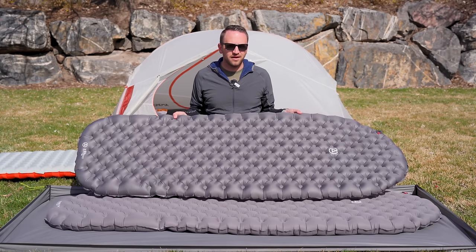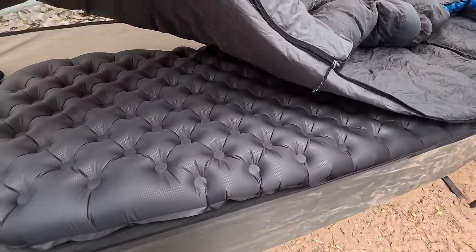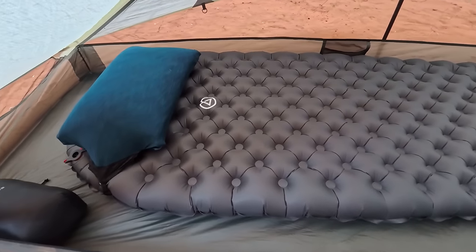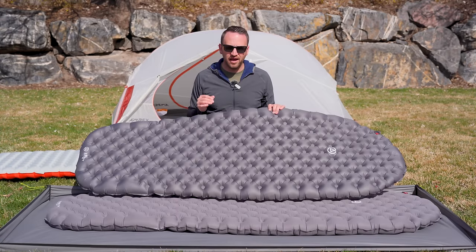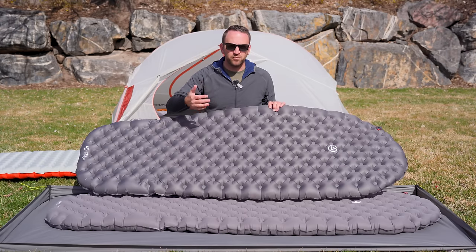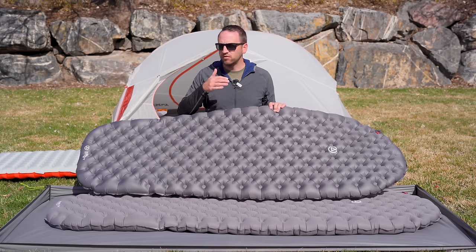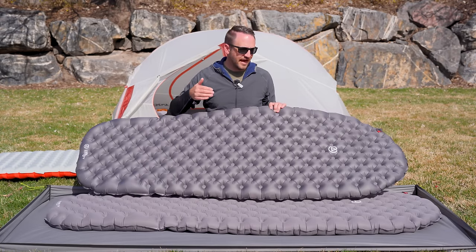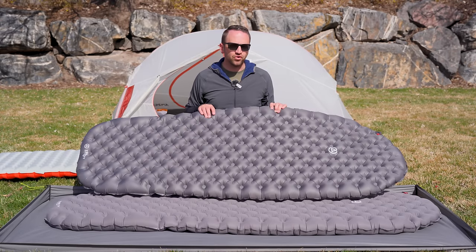Arguably the most comfortable sleeping pad I have ever slept on. On a recent seven-day, six-night backpacking trip, I slept on this pad every single night — and that is very telling when you spend that much time back to back in the backcountry. We had cold temperatures and I slept more hours straight on this pad than on any other sleeping pad I've ever used. I have 10 nights of sleep on this and have loved every single night, minus the small weaknesses that could be updated in future iterations.